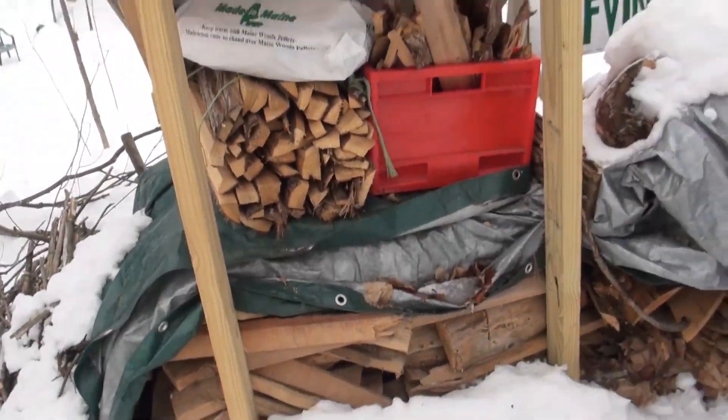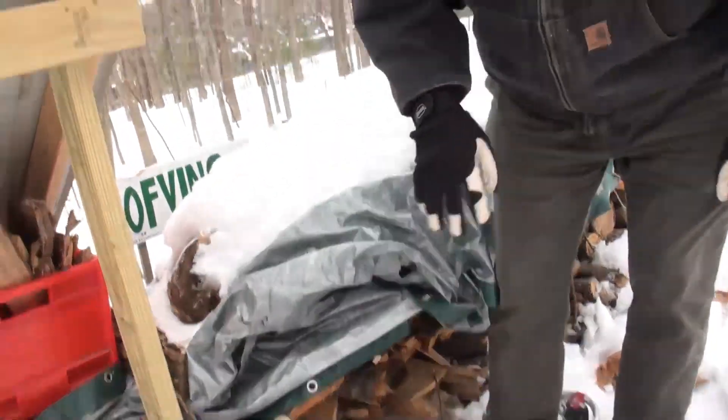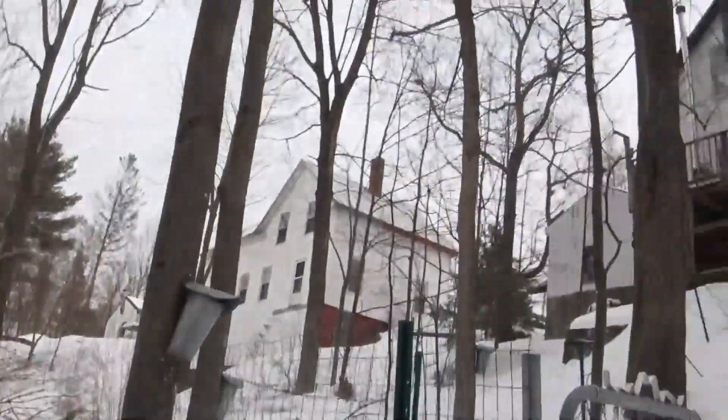Here's my little setup. There's some wood back here ready to feed the fires, and some kindling and my old campaign sign. And here we are in the backyard, literally in the backyard.